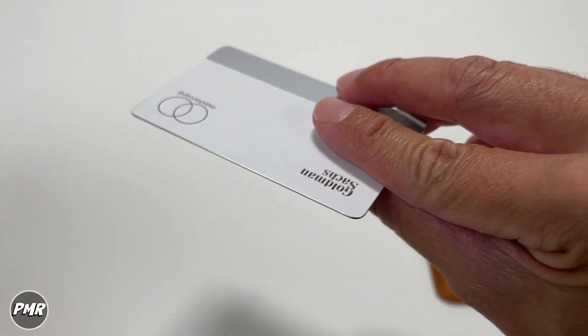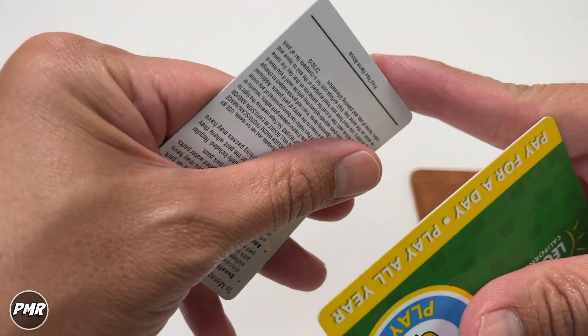Of course it depends on what kind of card you have. This is the Apple Card, which is made out of titanium, so it's pretty thick. Then you have your average card, and then you have the cheap, very thin one.